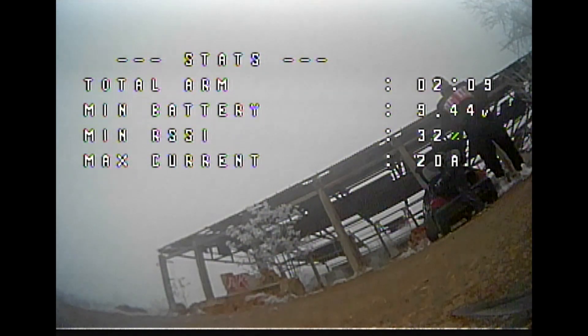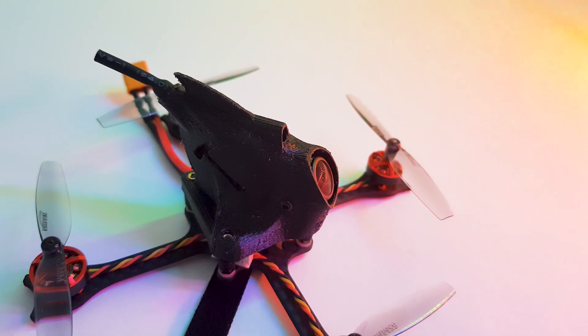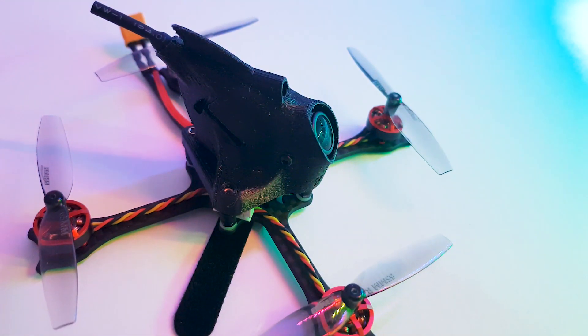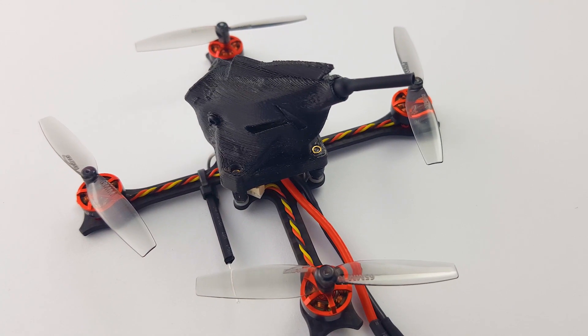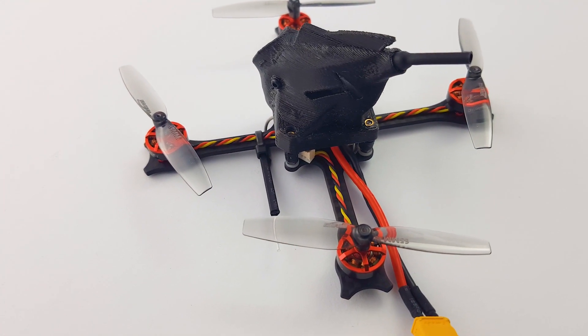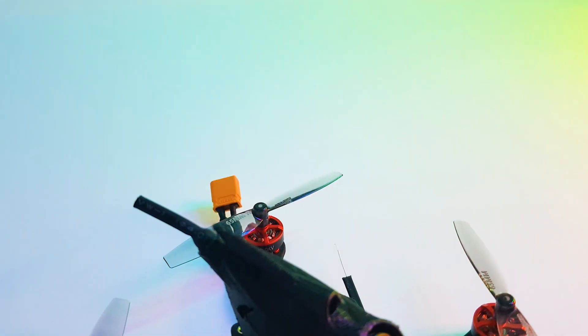In terms of the video transmitter and execution of the antennas, it is absolutely spectacular — except one thing they didn't get right, which is an anti-slip battery pad on the bottom part of the frame. I had to come up with one myself because the battery would just slip like crazy. Also the battery strap isn't the best, so you might want to go ahead and pick a better one. That was the only thing in terms of execution that was missing.